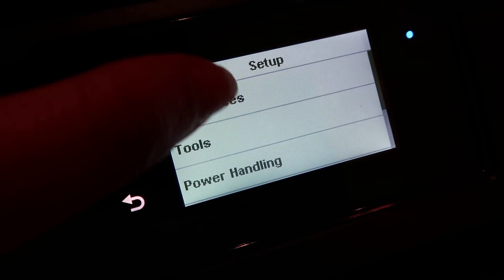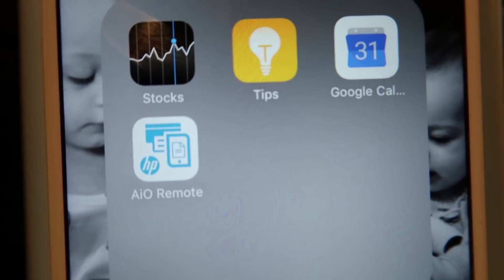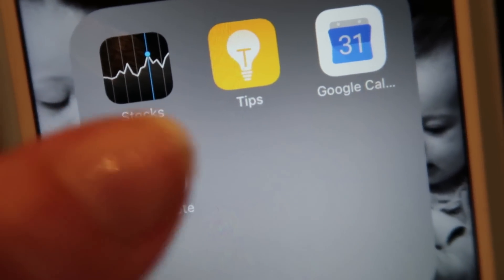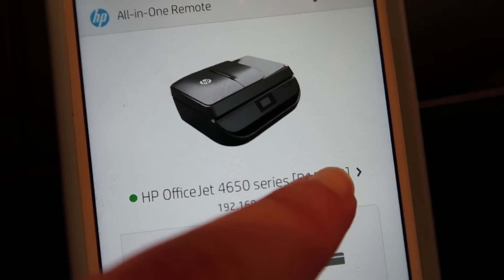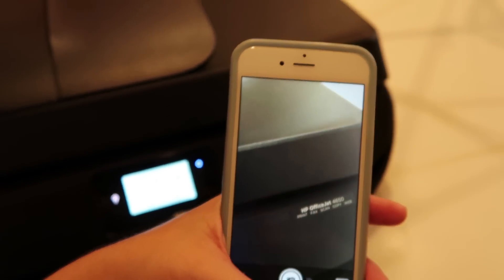The setup is so simple. I went to Wi-Fi, connected it to our network, then opened the HP all-in-one remote app on my phone — the same app I use with our current printer. You just find your printer and you can actually print photos straight from it. Come on, how awesome is that?